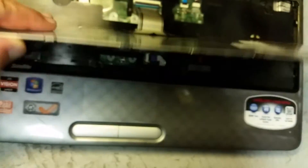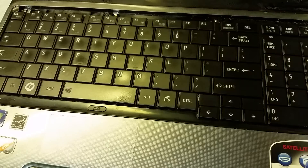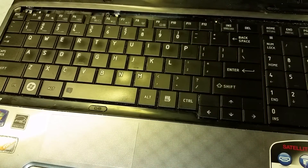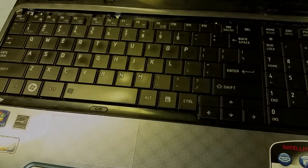Then just put it back together. Put your keyboard back into place, put your screws back in, and your trim piece back on and you're done. This has been a laptop keyboard replacement for a Toshiba Satellite L755D. Hope you enjoyed the video, hope it helped, and thanks for watching.